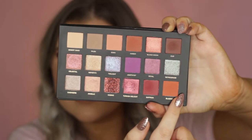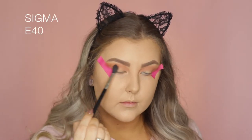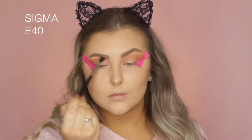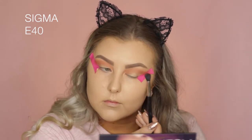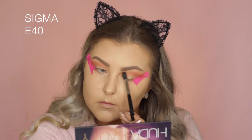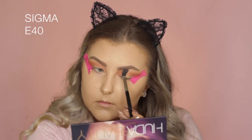Then taking the shade Blazing, which is a super orange shade, I'm pretty much doing the same thing. I just really wanted to build up all of these colors to make it look super blended and seamless.